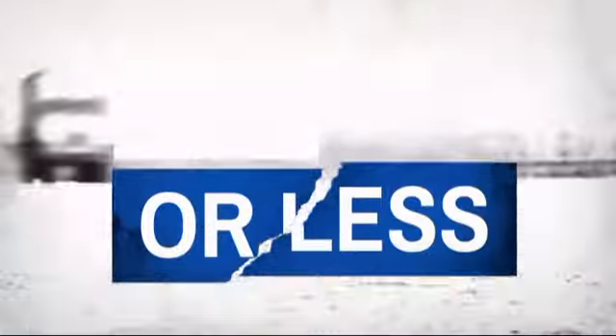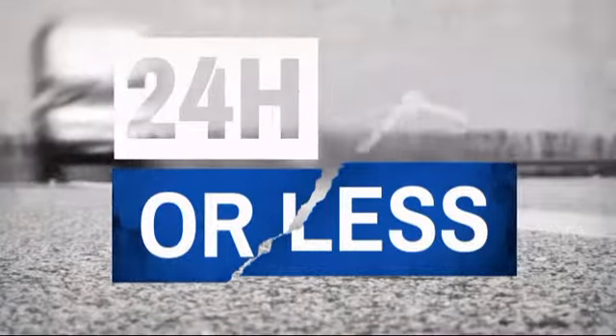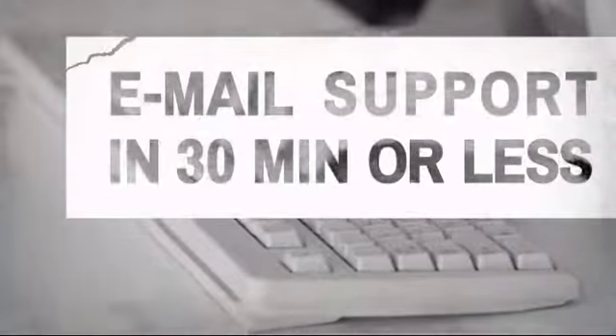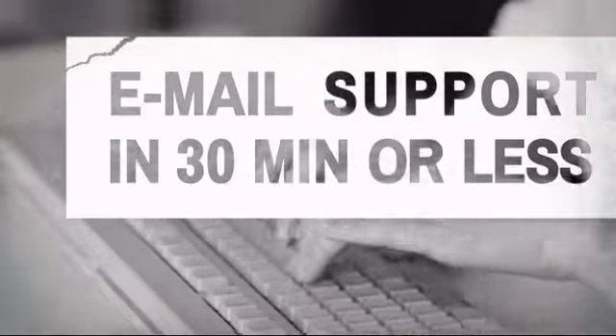Get it fast! Most orders ship within 24 hours or less, and we also offer expedited shipping options. Have questions? Call, chat with, or email our equipment experts and get all the answers.